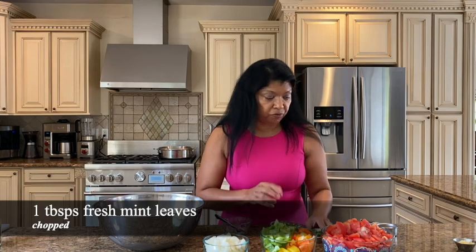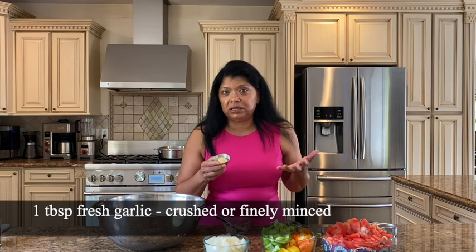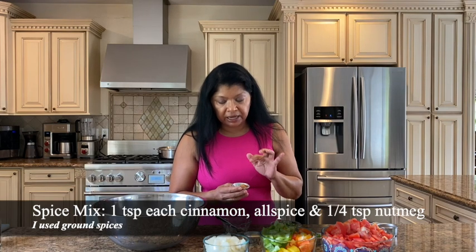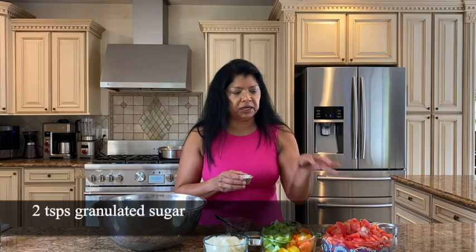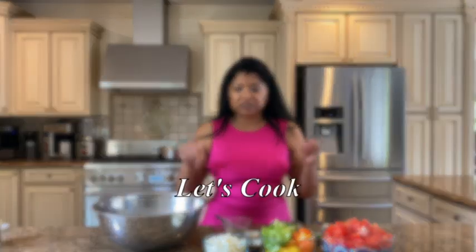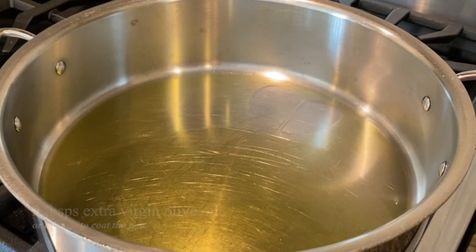Mint, which gives it a nice flavor — this is only about a tablespoon fresh mint. Chopped garlic — you guys know how much I love garlic. Garlic is a personal thing, so you can absolutely reduce the amount. This is one tablespoon crushed. My Mediterranean spices: cinnamon and allspice, one teaspoon each, then a quarter teaspoon nutmeg. And then I have here sugar — the sugar is going to help take away some of the acidity from the tomatoes.